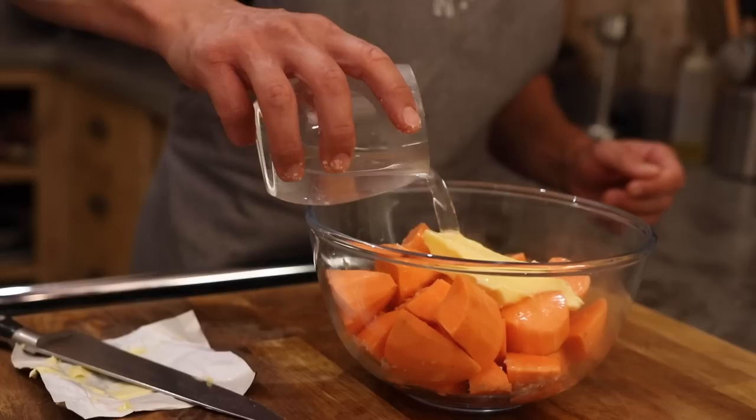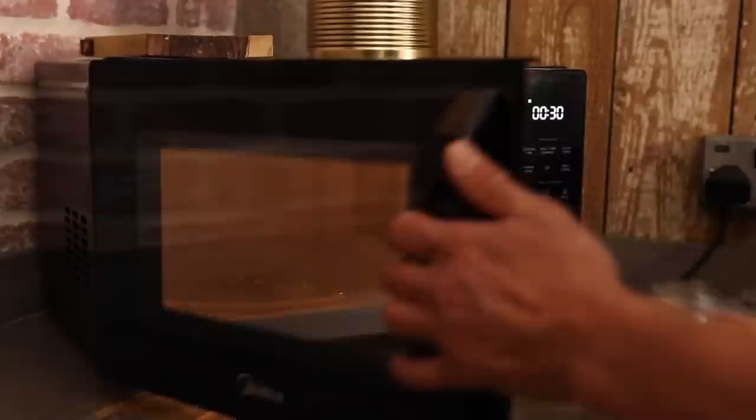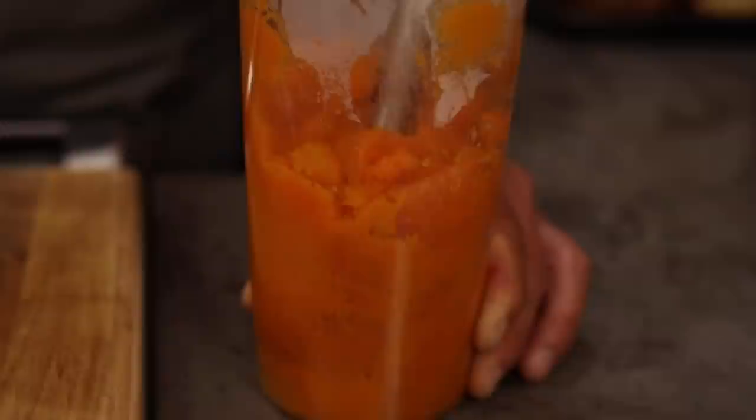So we're going to add our chopped and peeled sweet potato to a bowl with some seasoning, some butter, a splash of hot water, cover that with cling film and we're going to use our microwave just to cook that through. So we've got our cooked sweet potato, just going to add this to our pot. We're going to use our My Dear stick blender just to blitz this up.